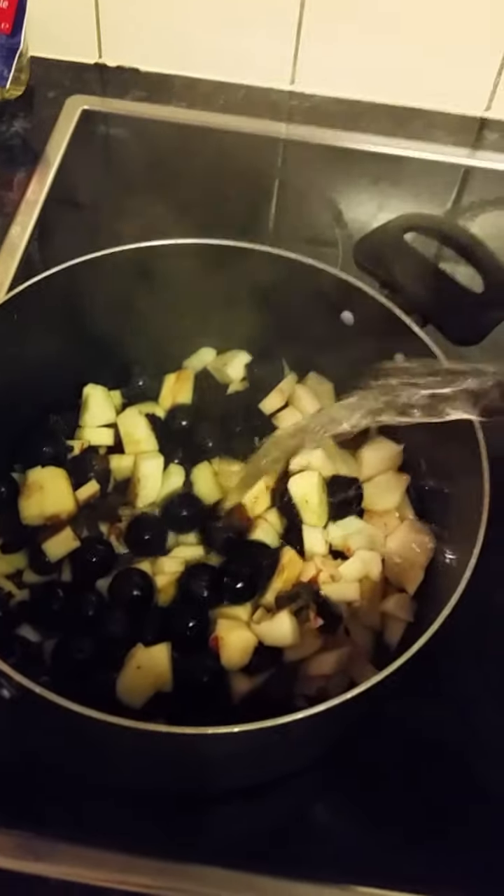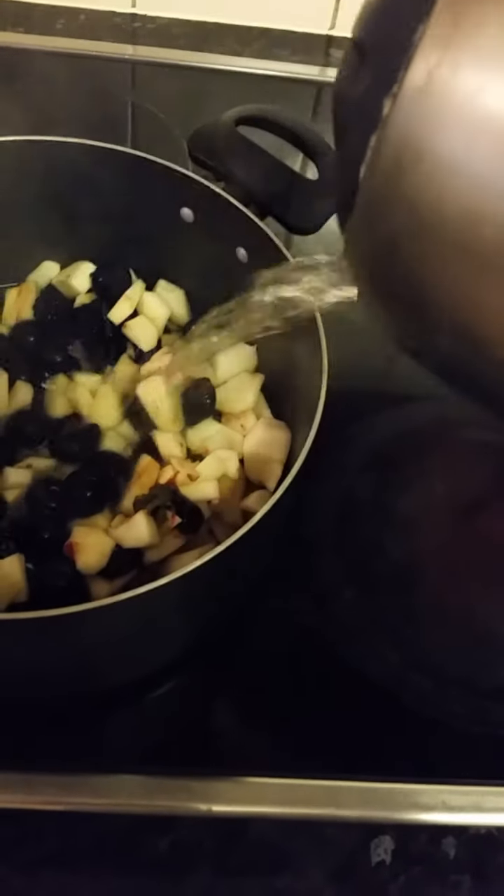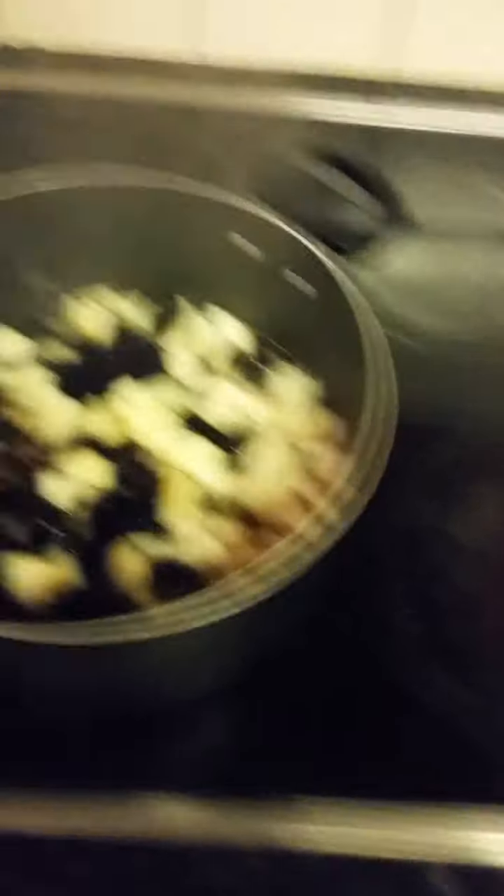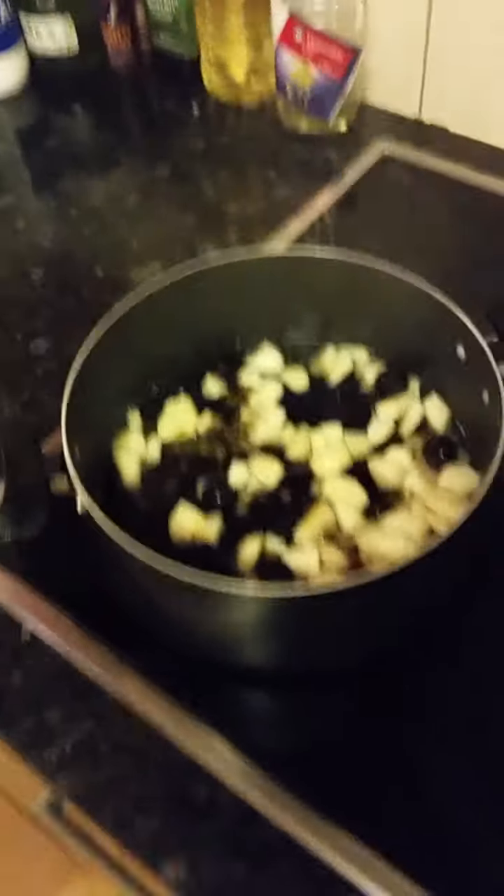Put all the fruit in there. We're going to want to simmer it, so get the water just above the line of the fruit — that should be plenty. Get them boiling, and once that's up to a boil we're going to leave it to simmer for about 10 to 20 minutes.